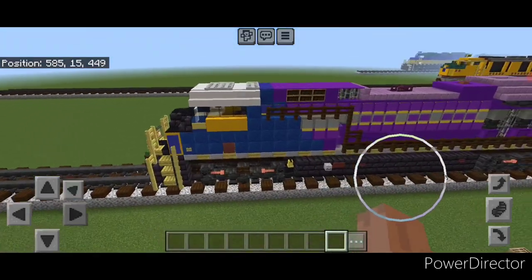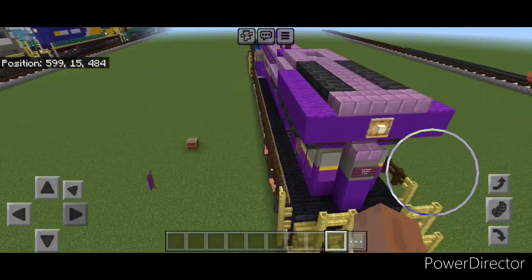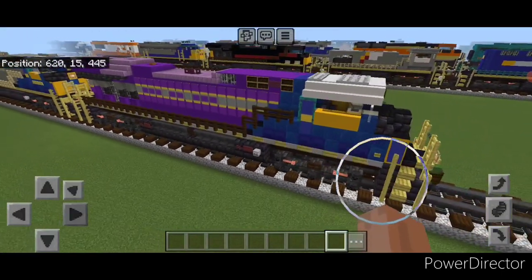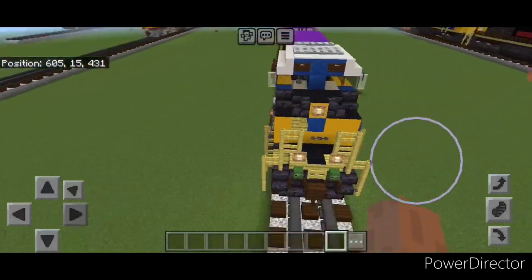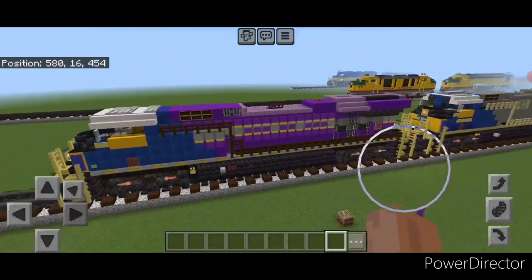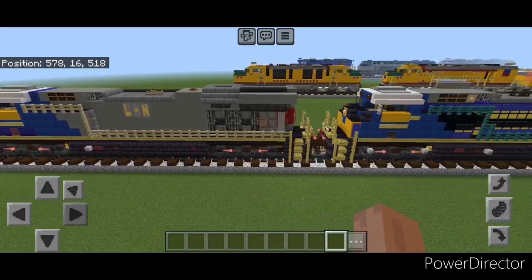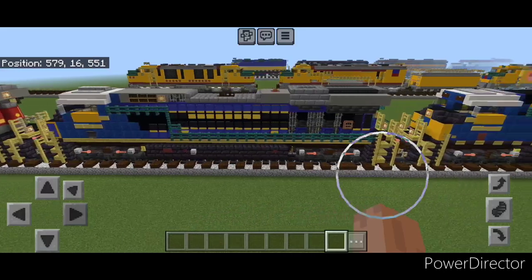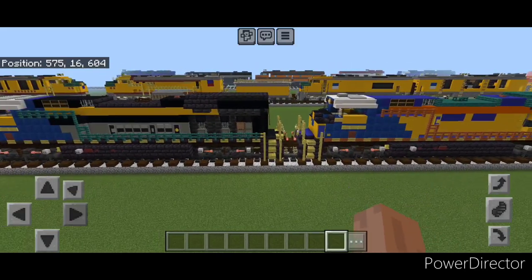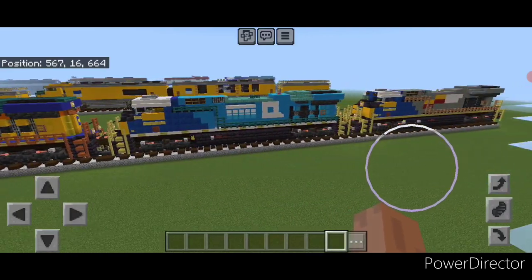Hello railfans and welcome to French Fried Trains. Today we're going to be building CSX's newest heritage unit, CSX 1871, the Atlantic Coastline Heritage Unit, in this sharp purple paint scheme. As with the others, it does have the CSX paint on the cabin nose. We have done all of the previous CSX heritage units and have tutorials up for each one. So let's get right into the build of 1871.